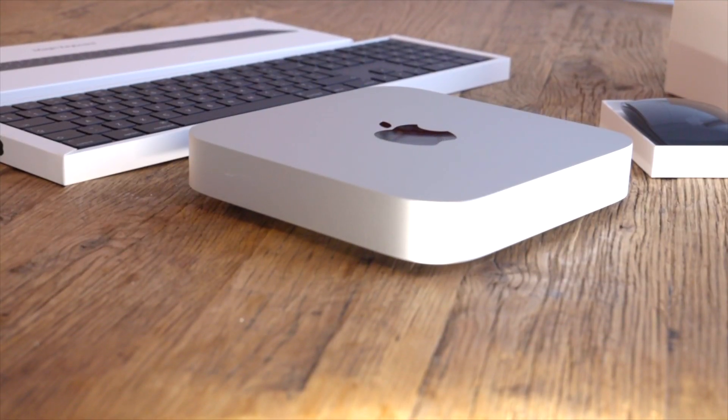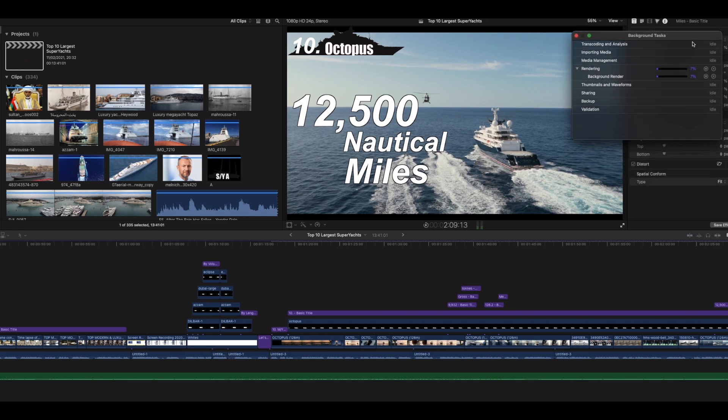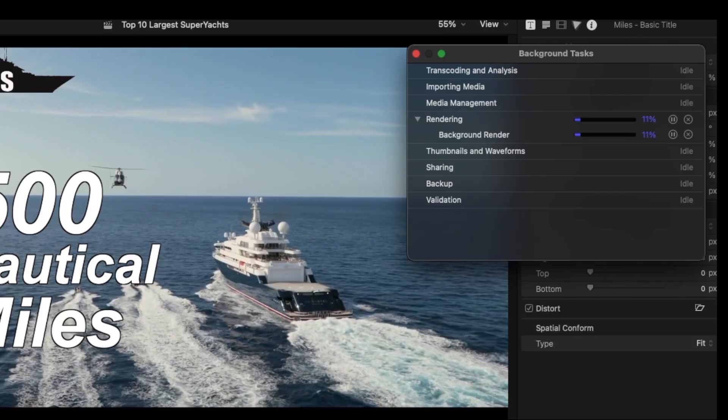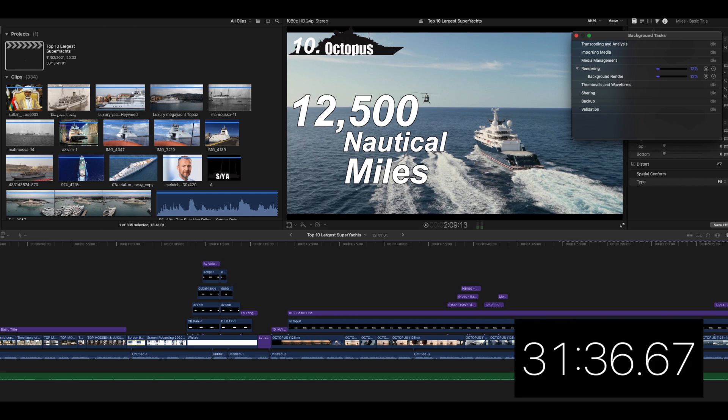Okay, so we're on my old computer in Final Cut Pro. This is a video I made last year called '10 Largest Yachts by Volume' — it's a huge file with a lot of video files, graphics, and text, and it took a long time to make and render. I cleared out the cache and started from scratch. You can see the render screen in the top right corner — when you're editing, this plagues you because you can't export any files until it's fully rendered.